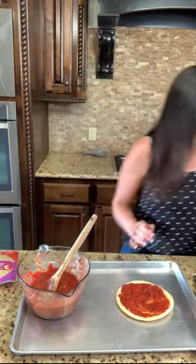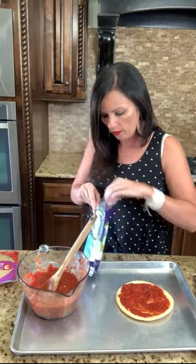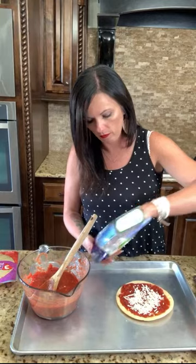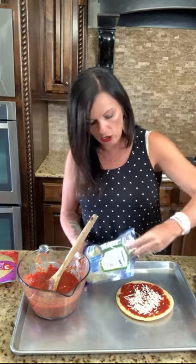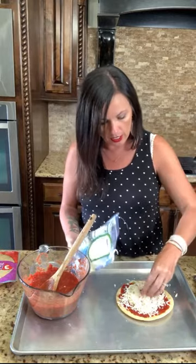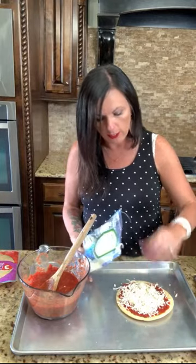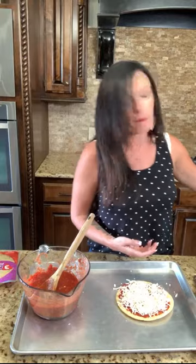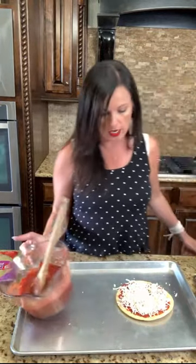Ta-da! See how easy this is? Then I'm going to top it with some mozzarella cheese. The thing I like about individual pizzas instead of one big pizza is all the kids get to make their own. If one kid wants onions, they can have onions; if one kid wants pepperoni or sausage, you can make a fun pizza bar — great for weekends, Friday night, or movie night.